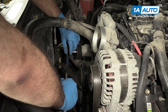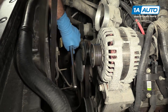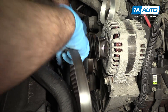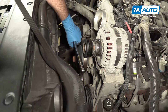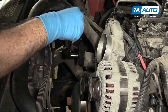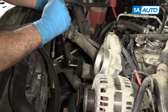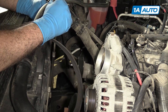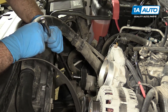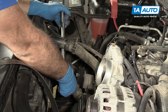You can pop the belt off — it's just going to come right off. Then slowly let the tensioner go back. That's about as far back as it's going to go. Let's see if I can get it over the hose here. Pull the breaker bar off.